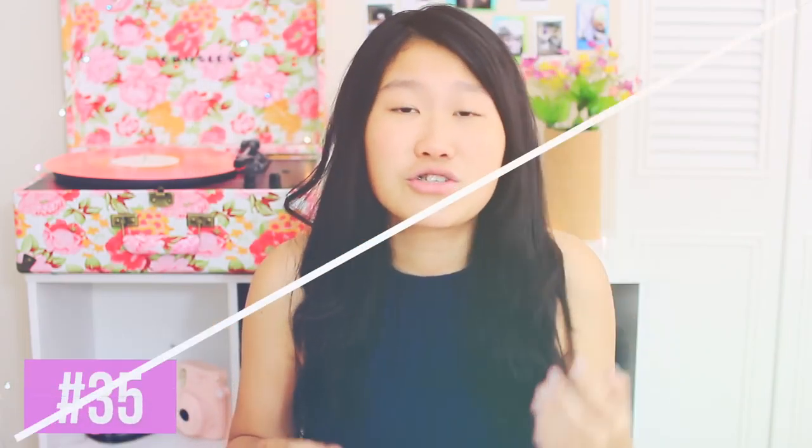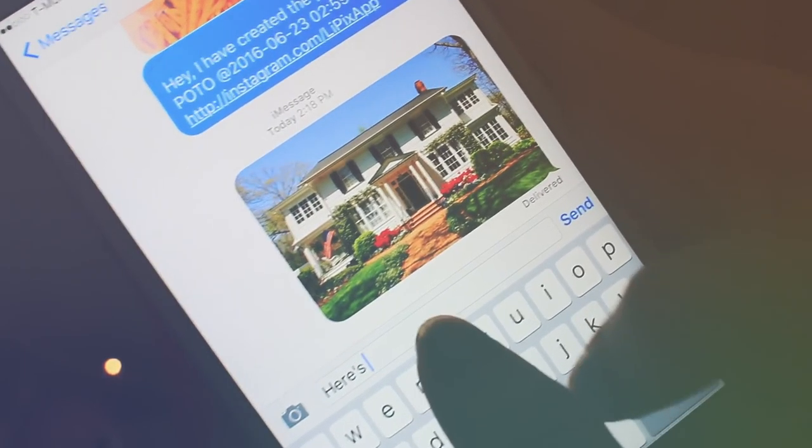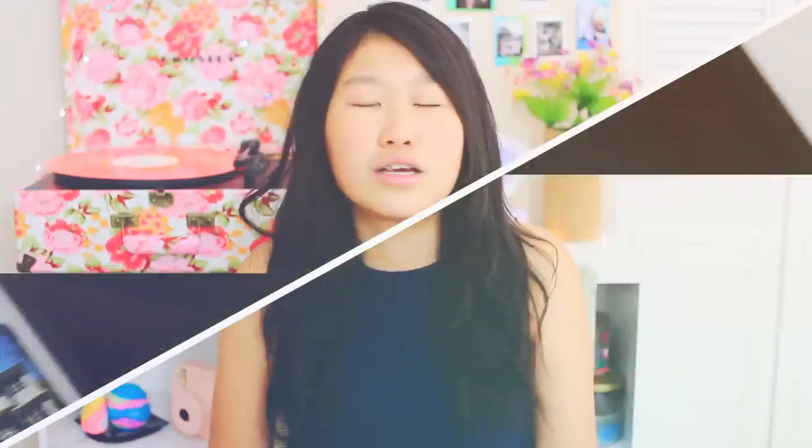When you're sending guests directions to your house, make sure you send not only the address but also a picture of your house. They should be able to find it pretty easily.